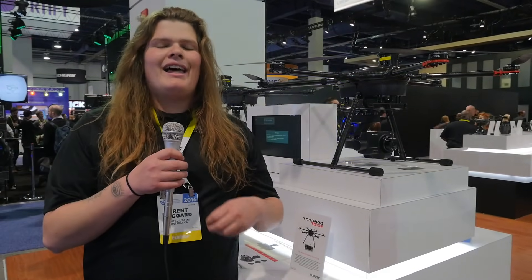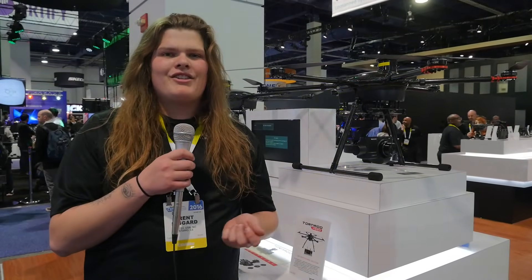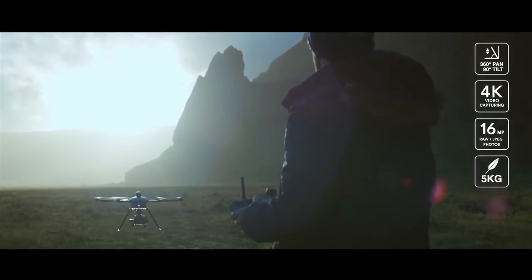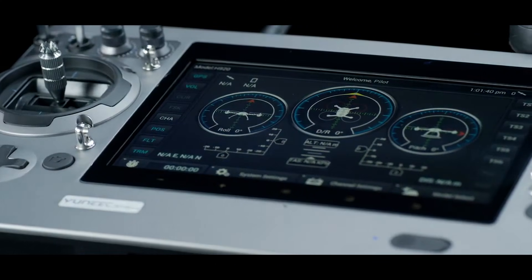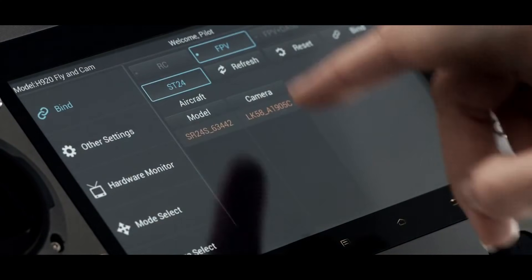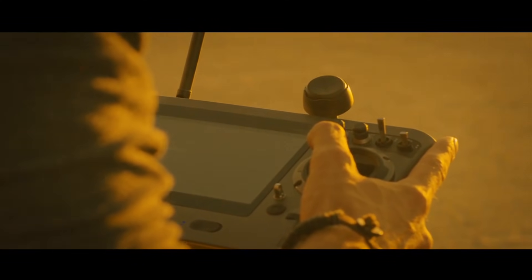That camera will allow you to get 4K footage at 30 frames a second in the quality that you all know and love — the Panasonic GH4. You have all the controls for the camera baked into the controller. On that controller you're getting your camera display, information about the camera, and flight information. It's going to give you everything you need to change settings in the air. You don't need to land, change your settings, and go back up — you can just do it all from the controller while you're flying.